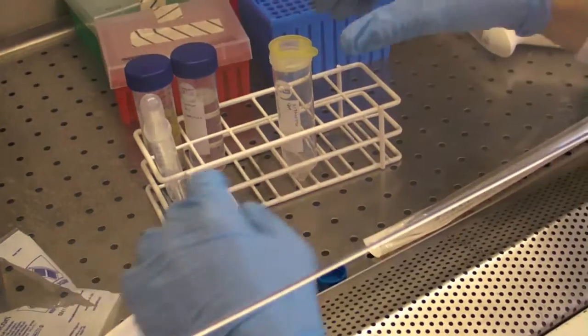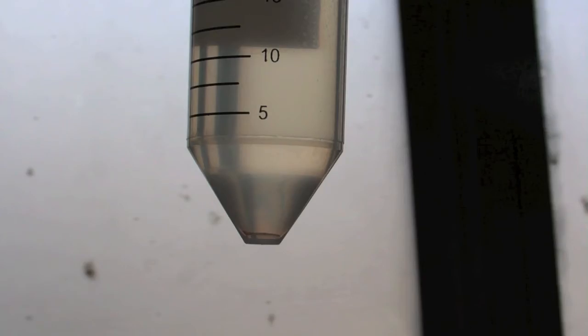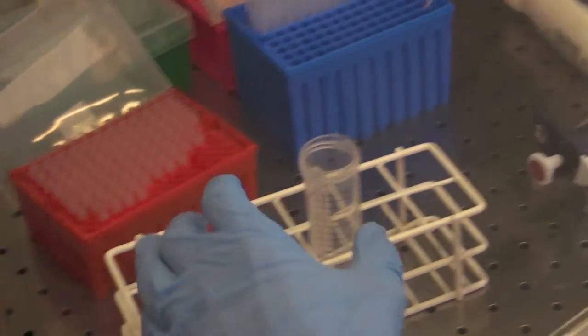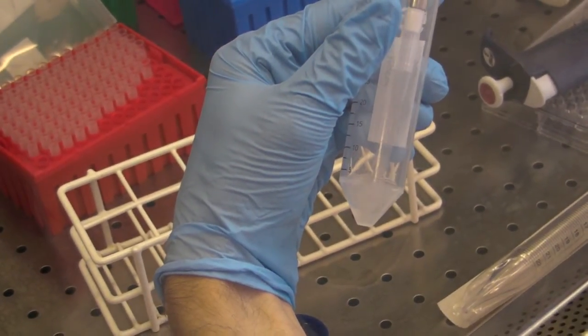Then we put it back in the centrifuge. All you can see are the red cells, which are what we've tried to get rid of, but there's a very thin layer of white cells — white cells are very small. There are the odd red cells which made it through, but can you see that little rim of cells at the bottom? We resuspend them in about a millilitre and swirl them around to mix them up.